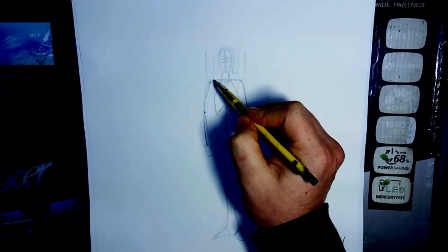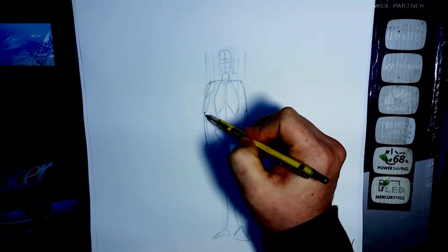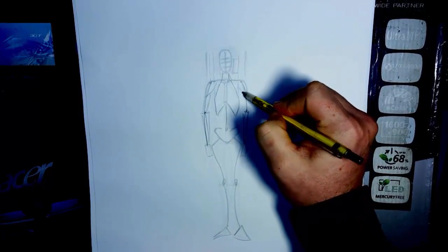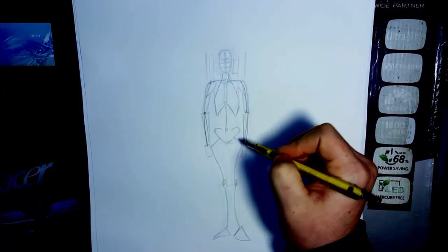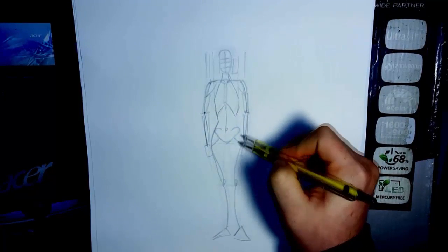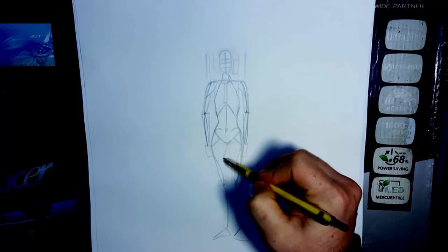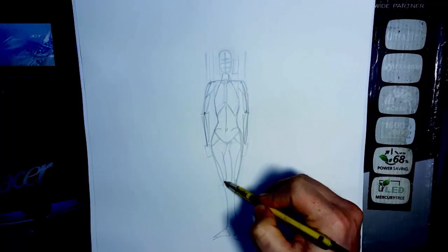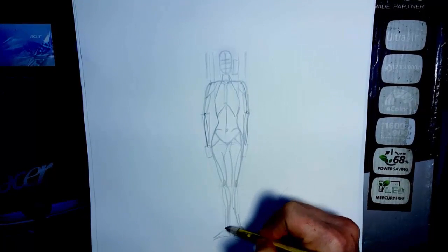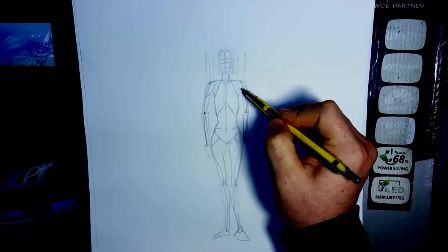If you want, you can add basic shapes now — deltoid shape right here, bicep shape, and then just a basic triangle for the forearm. Basic shape like this. If you want, you can just kind of curve in and come out with this basic shape here. Depends on whether it's a male or female how you're going to do that. Basic shape here and then come straight down for the ankle. And there you have it — your basic mannequin form.